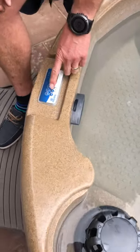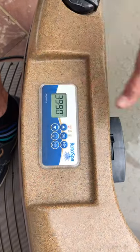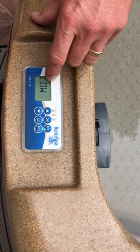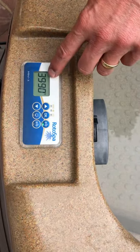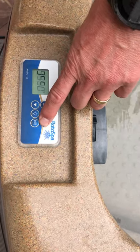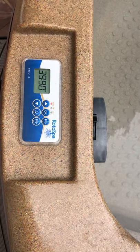Next, how the SPAR works — the jet button, which is the one nearest inside the hot tub on this particular one, is four presses. First press is low speed, second press is high speed, third press is off, fourth press is auto, and always leave the SPAR in auto.